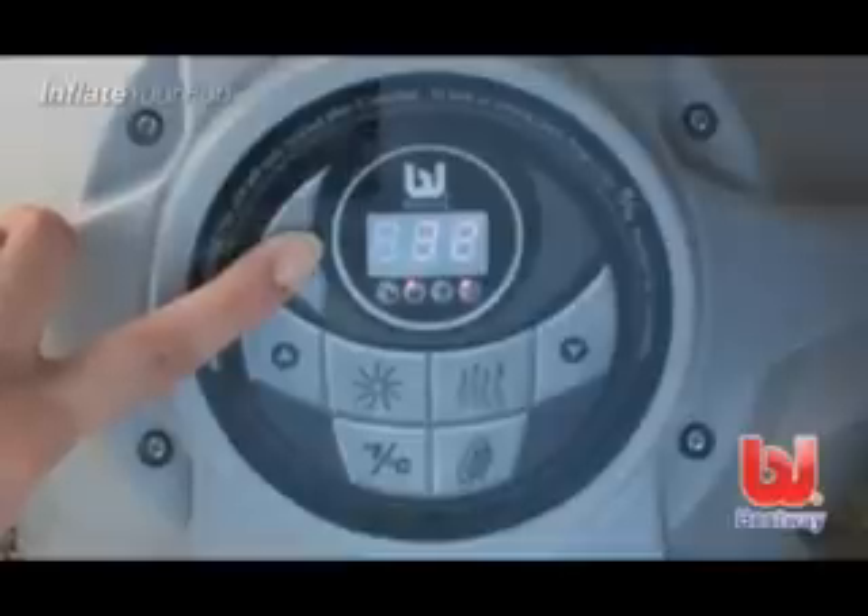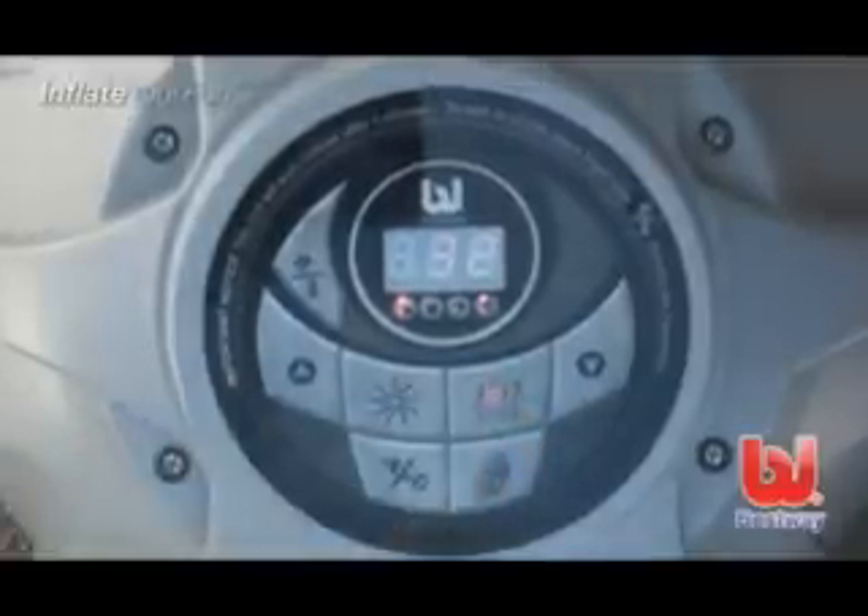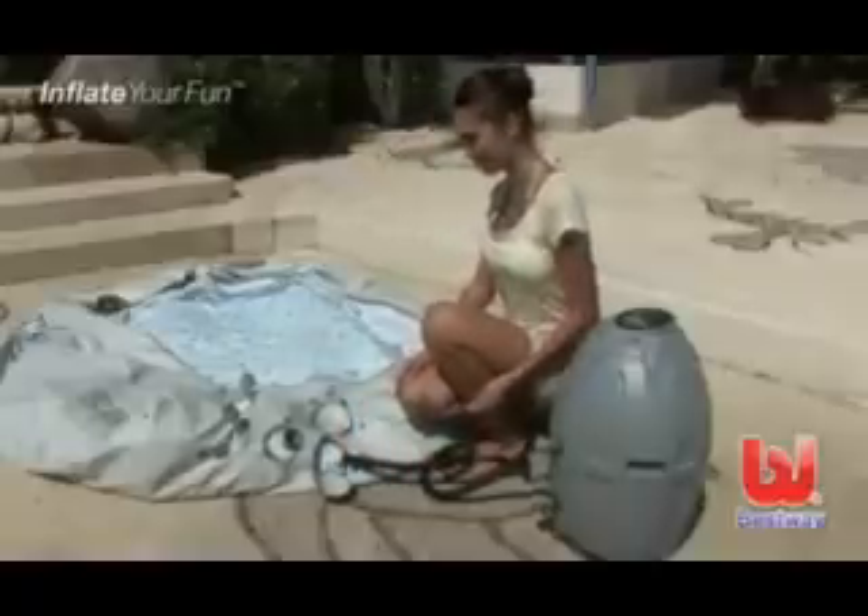Please note: the control panel is equipped with an auto lock. Simply hold down the lock for 3 seconds to release the controls. Following the numbers on the spa, inflate the chamber sequentially.